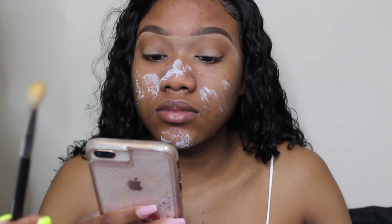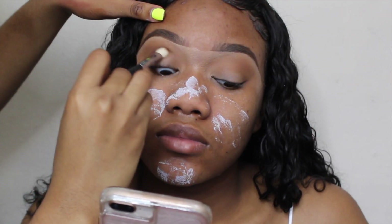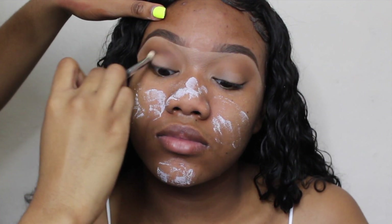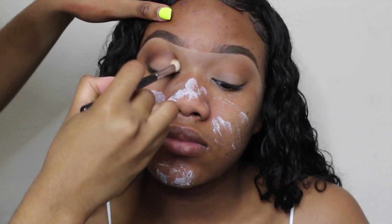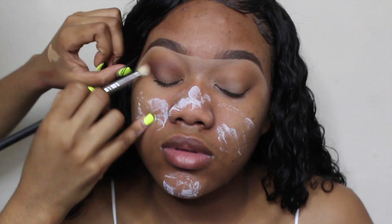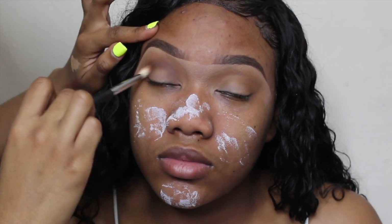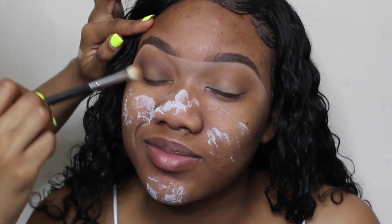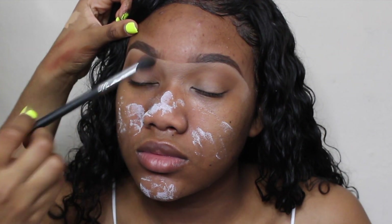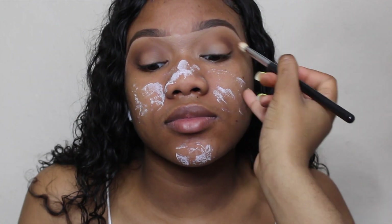Now I'm switching to my Morphe M433 brush and using the same palette but a deeper shade of brown. I'm placing that also in her crease but not blending it out as high as I did the transition shade. Every time you add a new color, go back with your first brush and your first color and make sure the blend between the two colors is seamless. Then we do the same exact thing with the other eye.